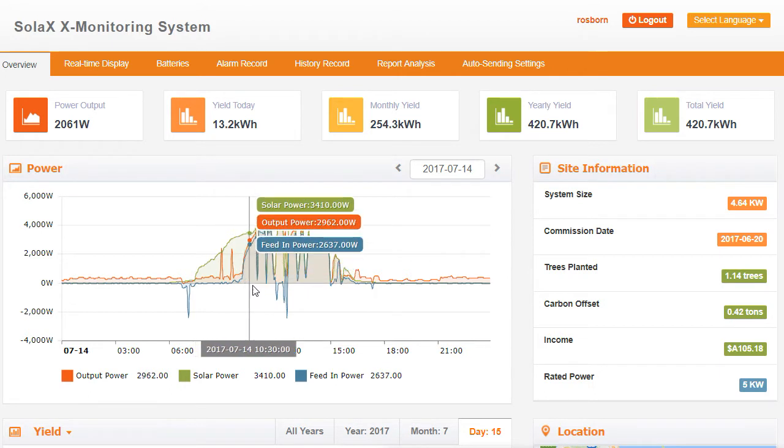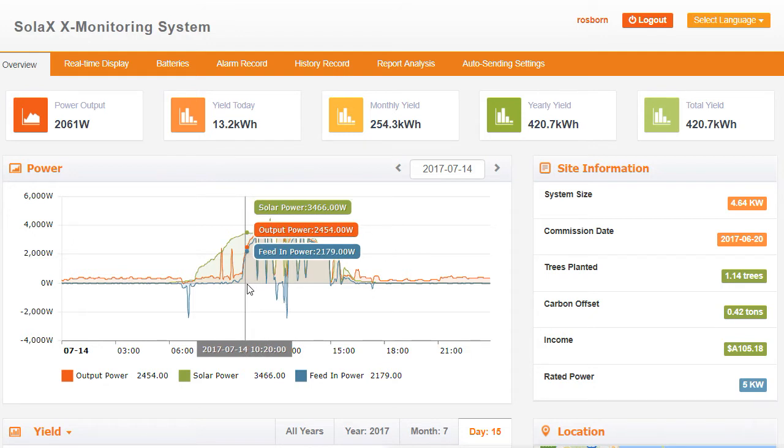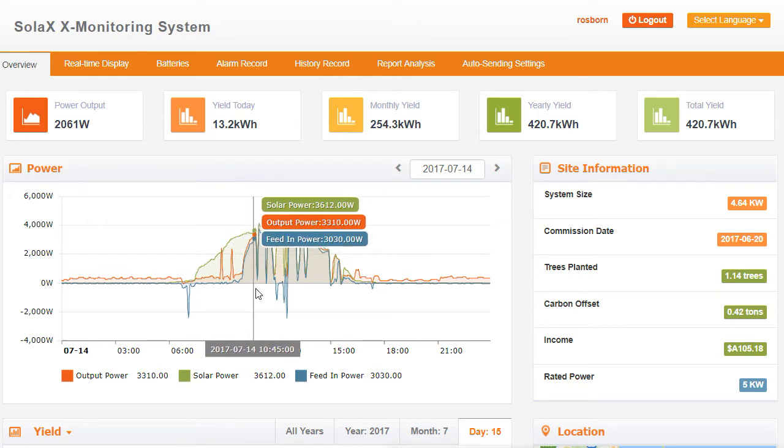If we go up a little bit further, you see the blue feed-in power line actually jumps right up. That's because the battery at this stage is pretty much full. We've got a 4.64 kilowatt system connected to a 6.5 kilowatt LG Chem low voltage battery. On a beautiful day like this, by 10:20 the battery is getting very close to fully charged. As the battery gets fully charged, the feed-in power goes right up — meaning the battery doesn't require the bulk power anymore. So the surplus solar power that's not needed by the house or the battery is now going back to the grid.